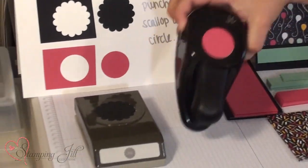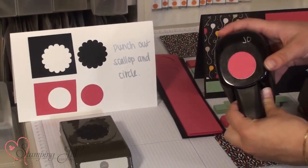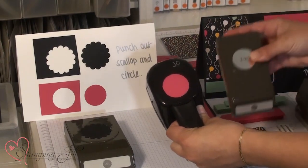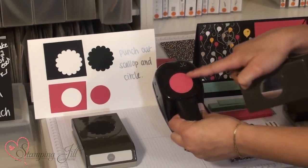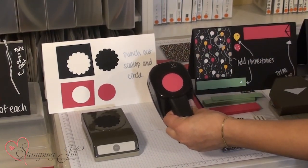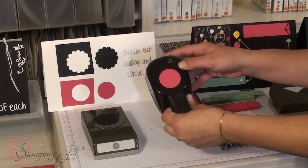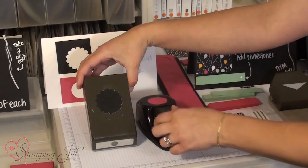We have a few tips for our big get-togethers. One tip is when we have our punches — say we have two circles of two different sizes — we'll punch the color of the paper that we're using that punch on, so that people stamping know which punch to use for which color of paper. As you can see we did that with the black one too.